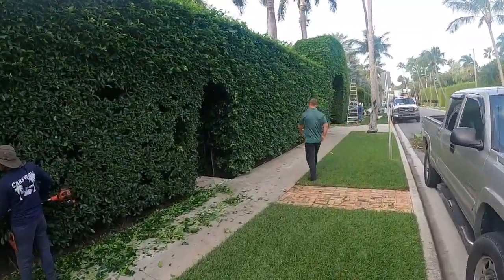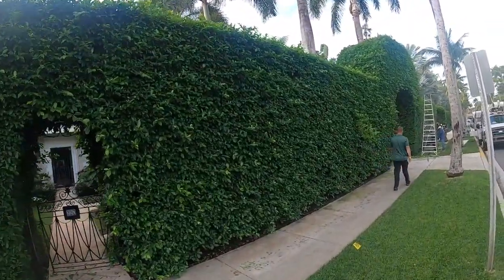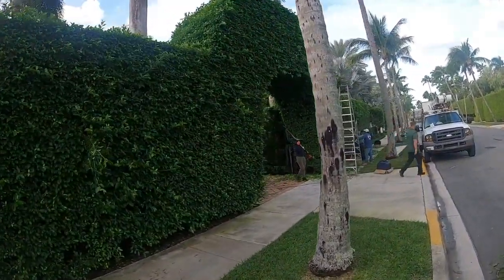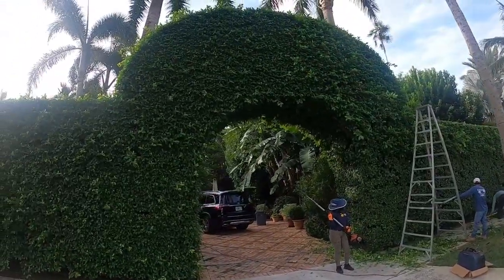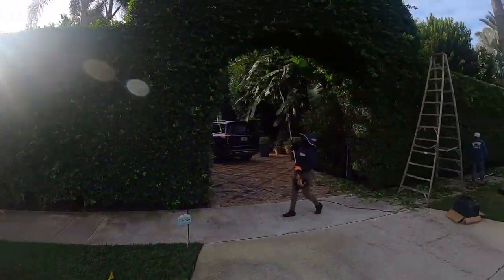This hedge is about 150 feet long, about 20 feet tall at that point, and then we have an arch angle that's about 30 feet tall. This is a very detailed spot - it's got to be looking really good, but we're just going to tune it up and go from there.